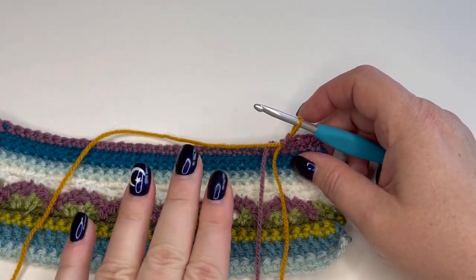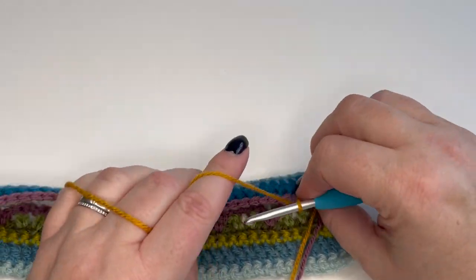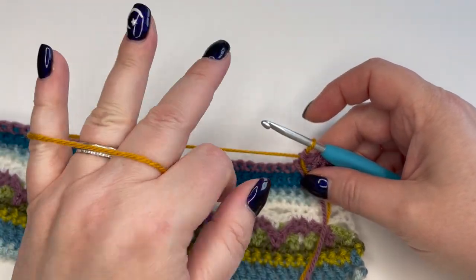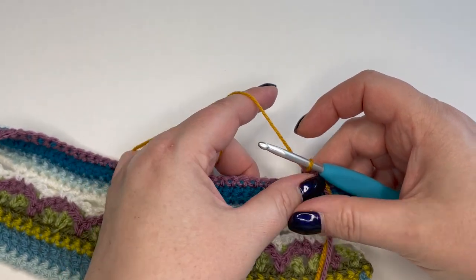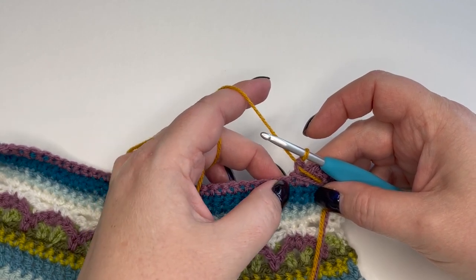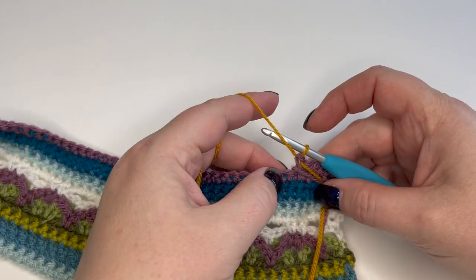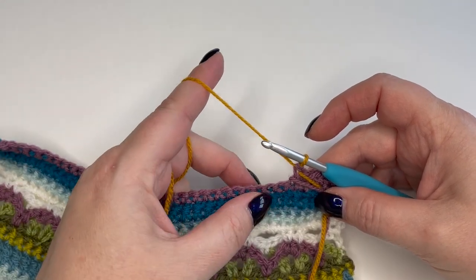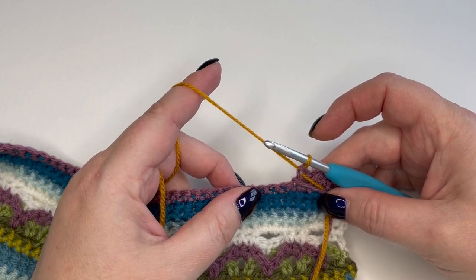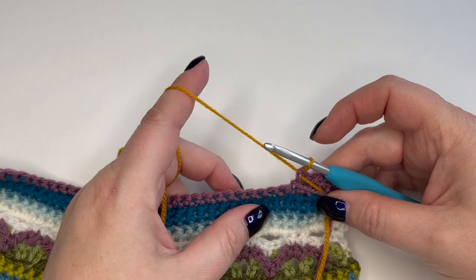Any yarns you're not using, just keep them to the right, keep them out of the way. We're now going to make a bobble. Go into the next stitch first of all — before you do anything, just make sure you can identify the next stitch. Where the yarns are leaning to the right it can obscure a bit, so just make sure you're working into the next unused stitch. Bobbles are made using five incomplete treble stitches. If you've ever trebled two together or anything like that you'll know what I mean — you just work up to the very last stage but don't work the last stage. Let me show you.